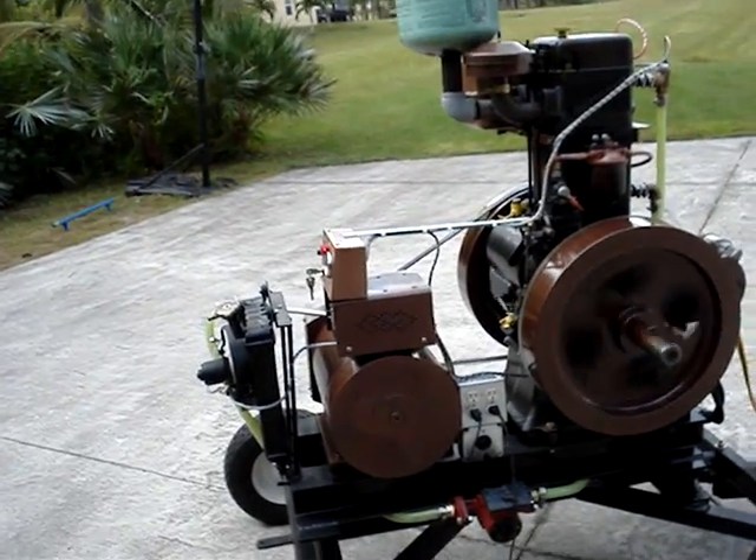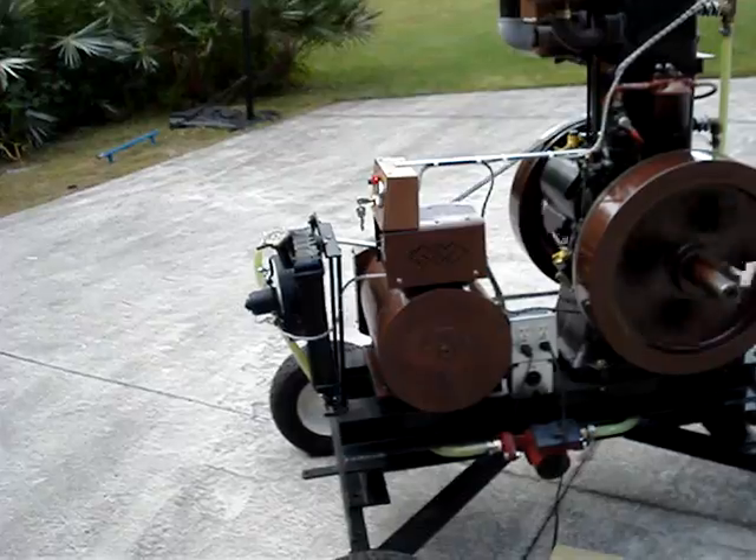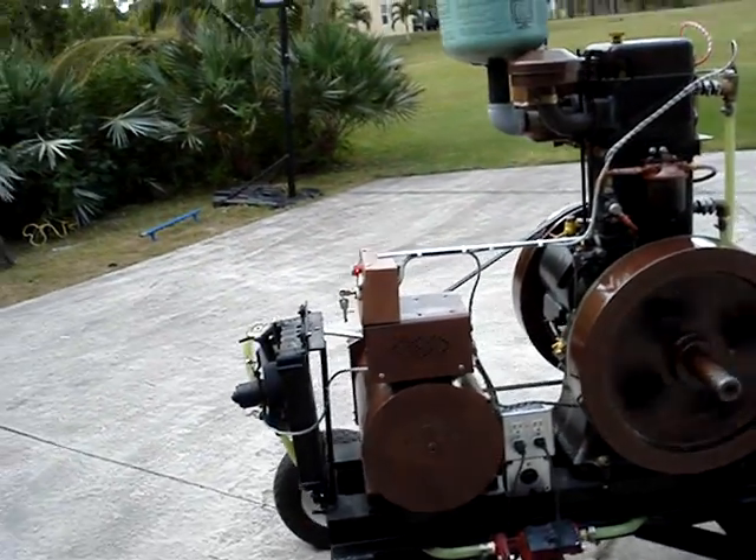It'll make upwards of 4000 watts, but it's pretty hard to find loads more than 3000 watts to plug into it.